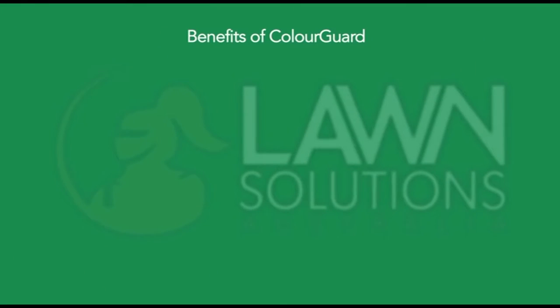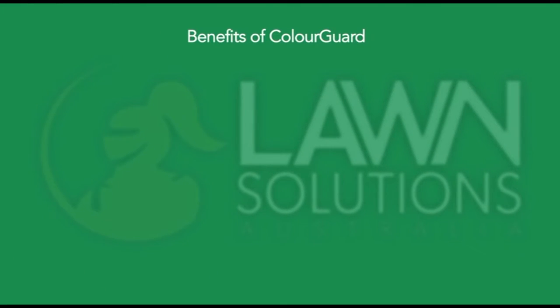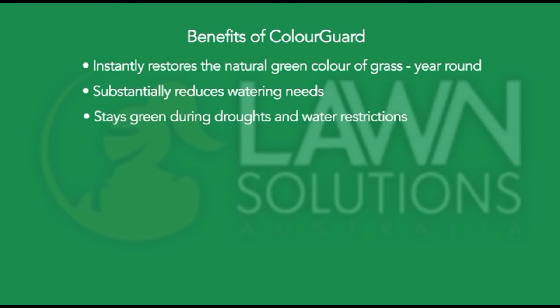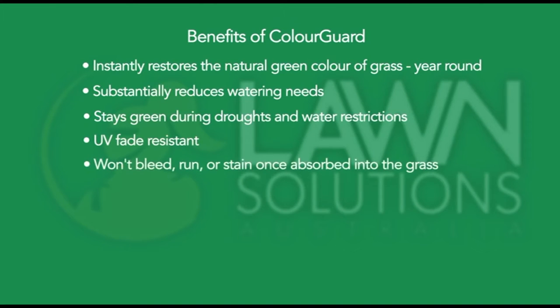Let's have a look at the list of benefits that you get with Colourguard. Firstly, it instantly restores that natural green colour in the grass that we all love, and that's year round. It drastically reduces the amount of water that your lawn needs. It stays green through drought and water restrictions. It's UV fade resistant. It won't bleed, run or stain once absorbed into the grass.